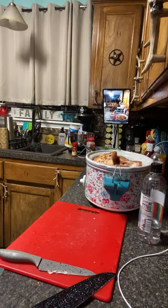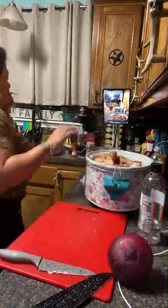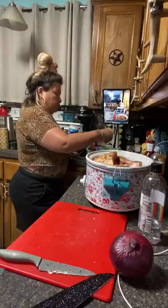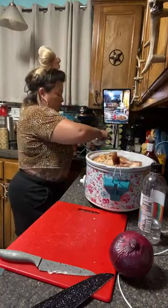Hey girl, how's the family? The girls started school — yes, they're back in school. Where did you get that cool bowl? It's from Walmart — it's the Pioneer Woman.